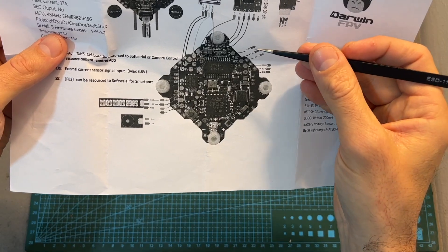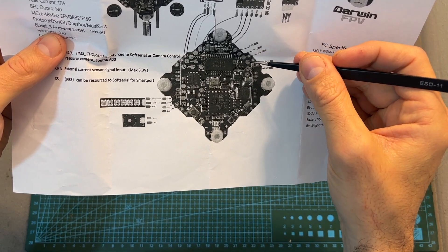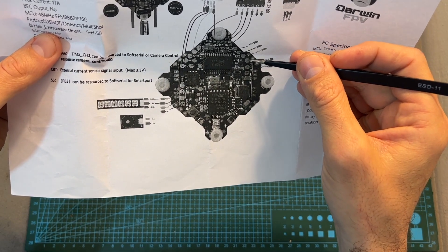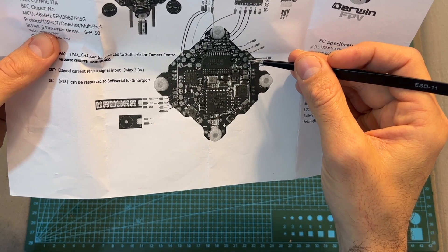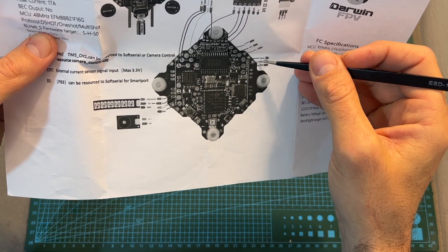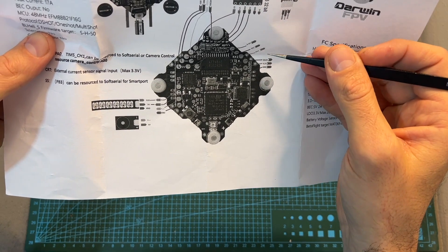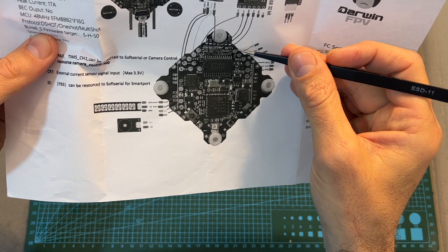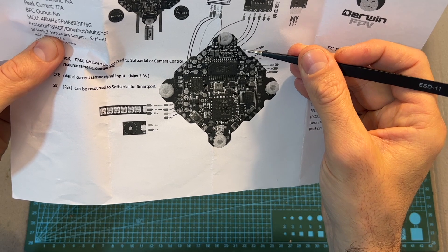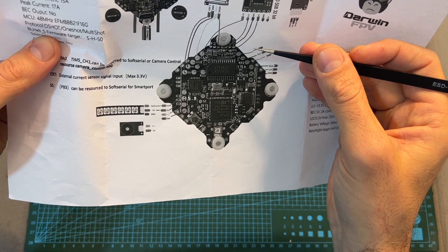Here is a diagram of the flight controller. I've wired the FrSky XM Plus radio receiver to the SBUS pads, so the SBUS signal from the receiver is wired to the SBUS pad on the flight controller, ground to ground, and 5 volts to the pad marked 4.5 volts — which is sufficient for the radio receiver. You can also wire a DSMX receiver using the 3.3-volt pad, or wire Crossfire and similar receivers that require a full UART port using the RX and TX1 pads.